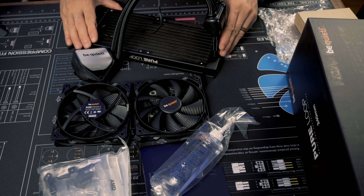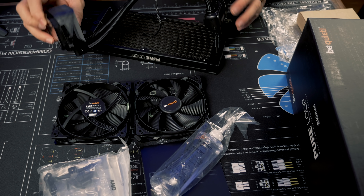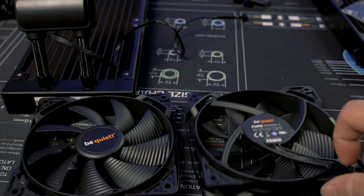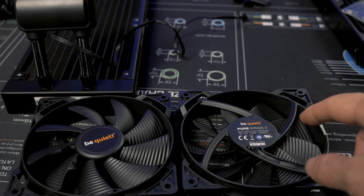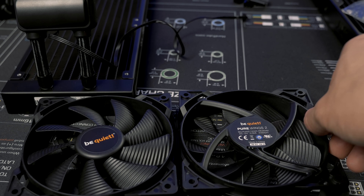First off, there's the unit itself with the 240mm radiator connected to the CPU block. There's no pump in this block. You get two of Be Quiet's 120mm Pure Wings 2 fans. These are a higher RPM version of the Pure Wings 2 — on some air coolers they top out at 1,500 RPM, but this one goes all the way up to 2,000. So I'm eager to see what kind of noise level we'll get running it at max.